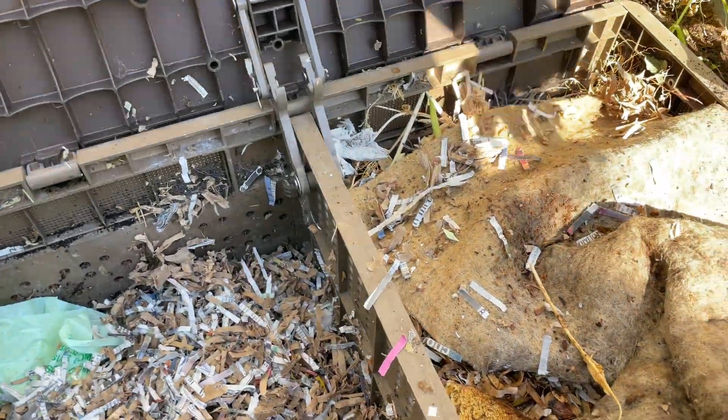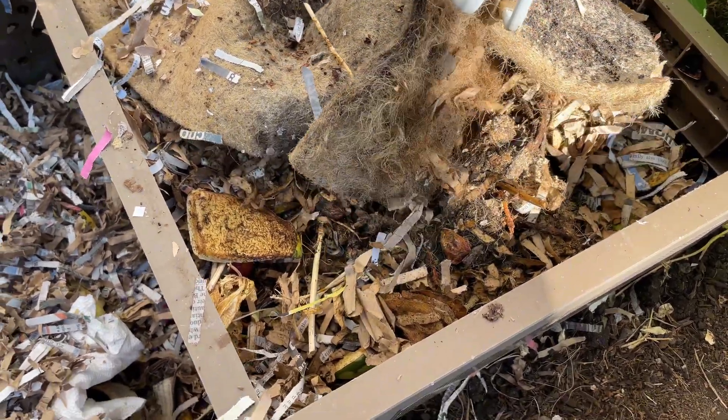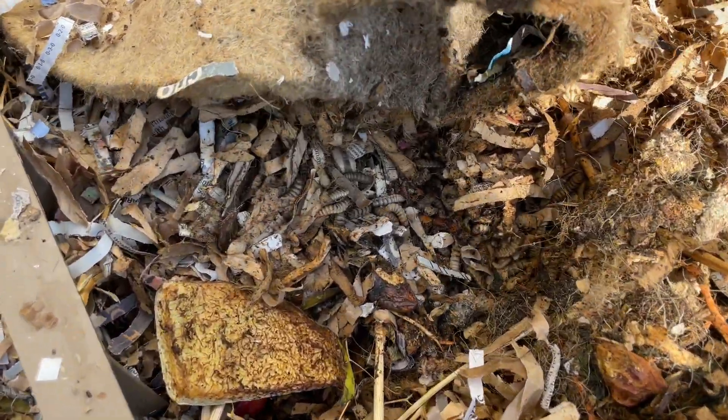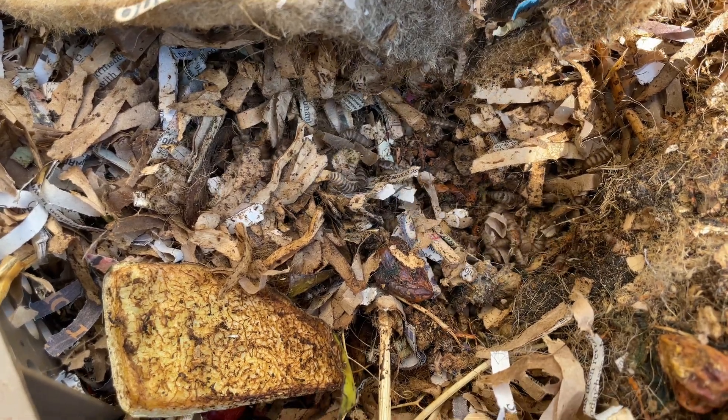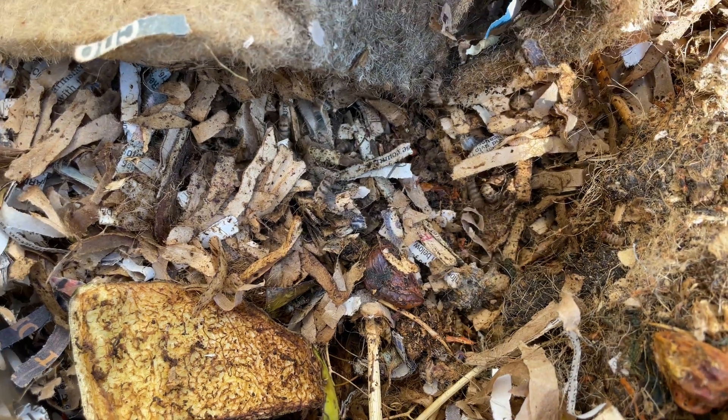Want to see something gross? Let's take a look inside this compost bin. This is one of my worm bins, and if we look under here you can see some wriggling, but it isn't from the worms — it's from these guys: black soldier fly larvae. And yes, you could classify these as maggots.